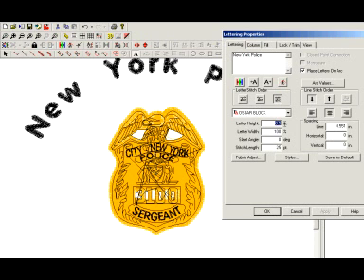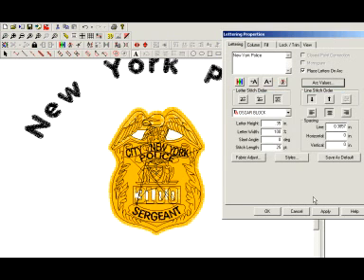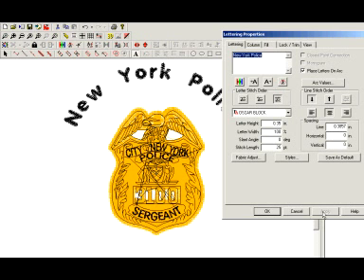I'm going to bring this down to about 0.35, go back to my arc value. Since it's at 3, I'm going to see what 2 does. Hit OK and hit Apply. That's kind of where I want it, but what I'm going to need to do is tighten up the spacing in between these letters.